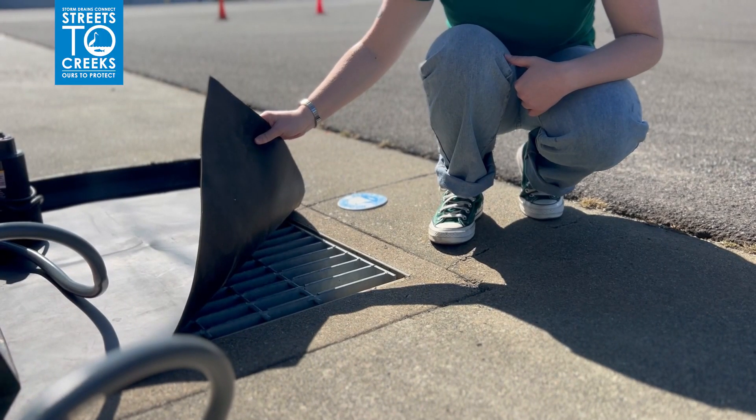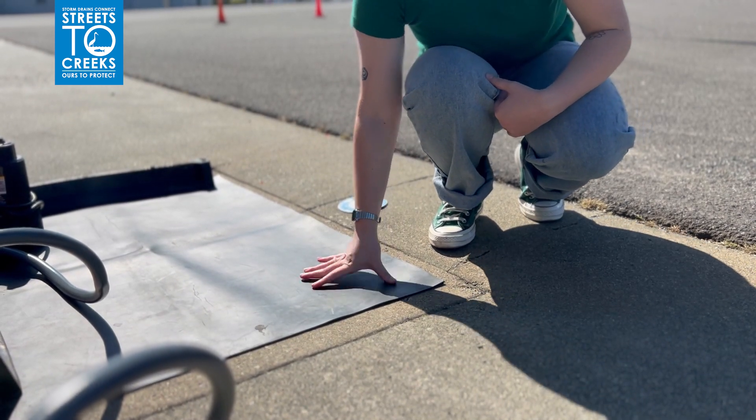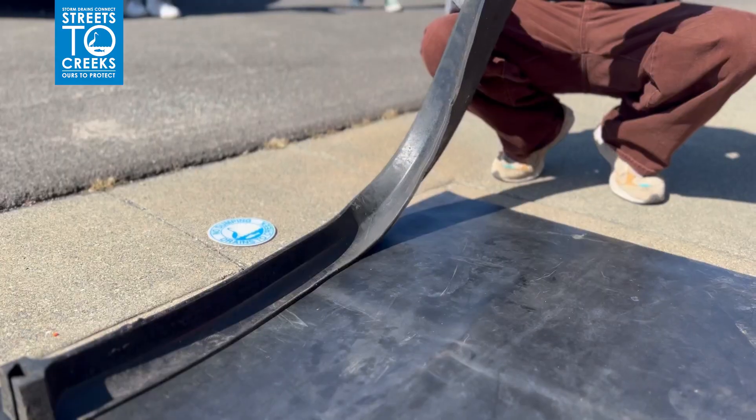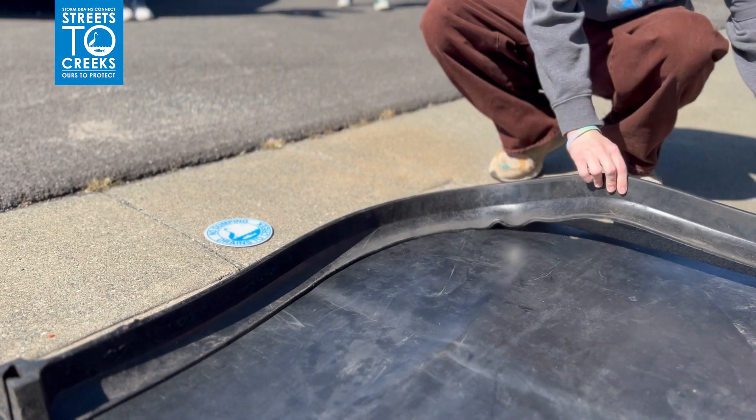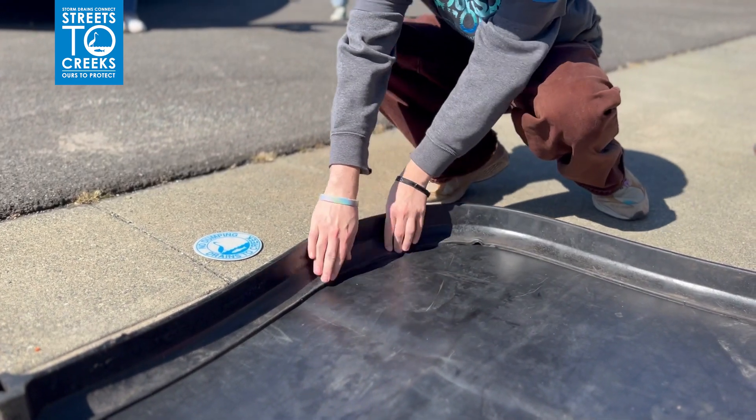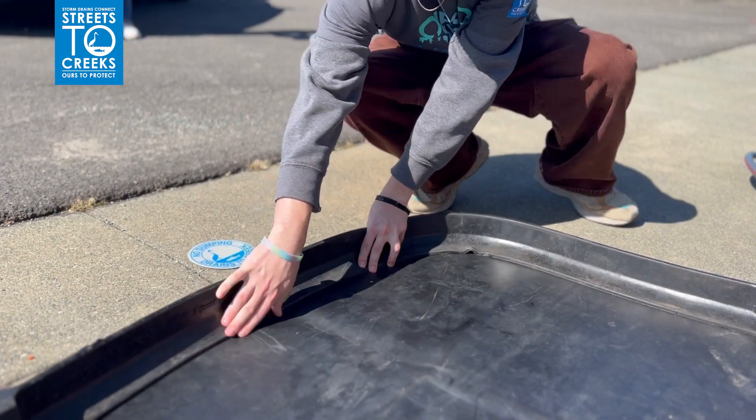When using the car wash kit, we provide a mat and cover to protect the storm drain so that rinse water is prevented from entering the system and thereby the creeks. We also provide a way to capture or divert the water that is simple to use and effective at keeping our local creeks clean.